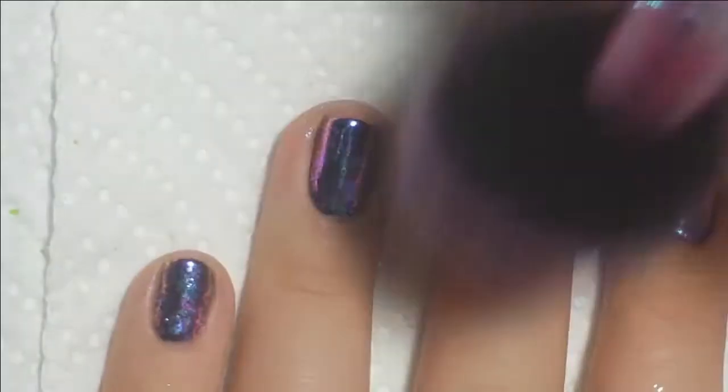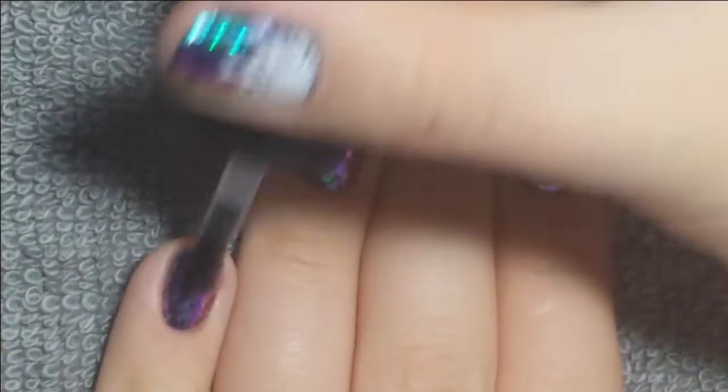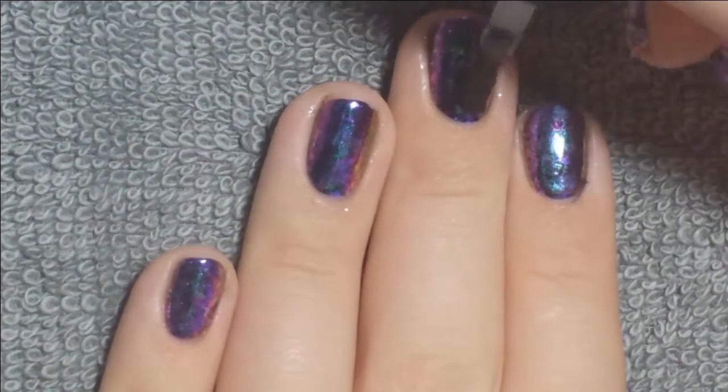And then I dusted off the excess and applied a layer of top coat just to kind of smooth everything out and make sure it was all encapsulated so it would stay on there, so I could go onto my nail art.